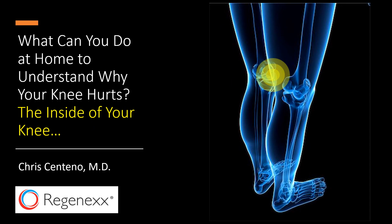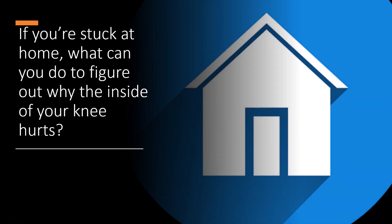Hi, it's Dr. Centeno, and this is part of my You've Got the Power series on what you can do at home to understand why your knee hurts. In this case, we're going to focus on the inside of your knee. So if you're stuck at home, what can you do to figure out why the inside of your knee is hurting?